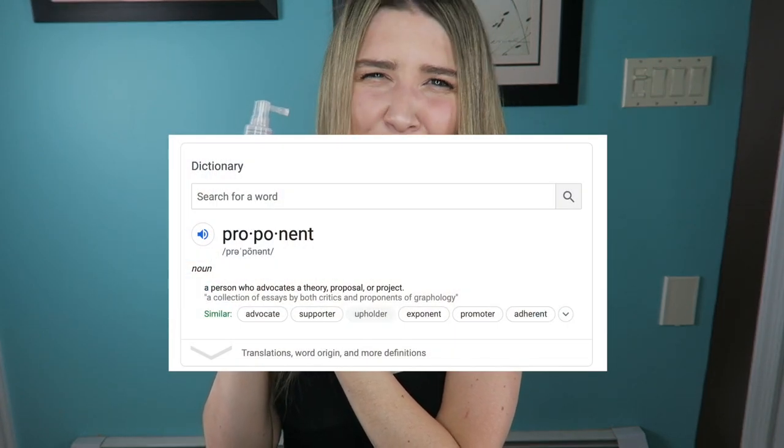And that is the ColorWow Dream Coat. If you guys follow Chris Appleton, he is a big fan of this product and he's always posting photos on ColorWow about the glass hair. As I mentioned in my last video, the glass skin — this is the glass hair product.